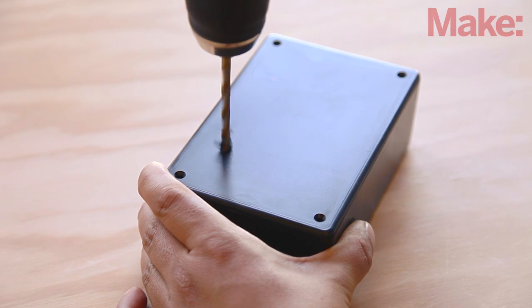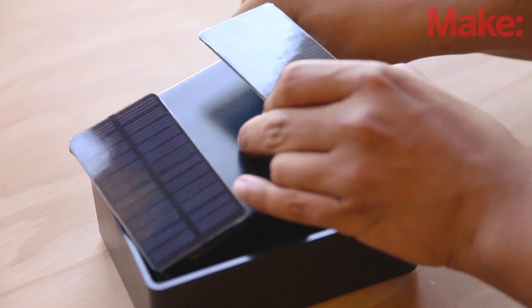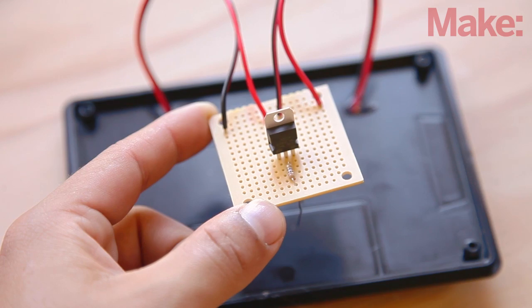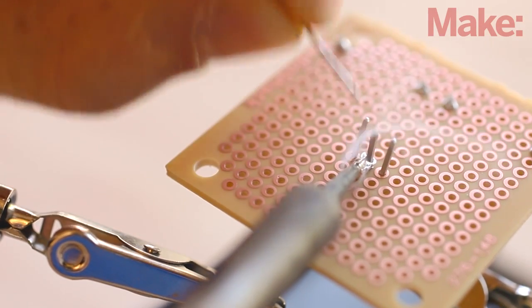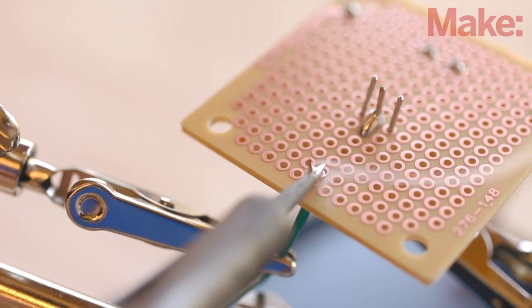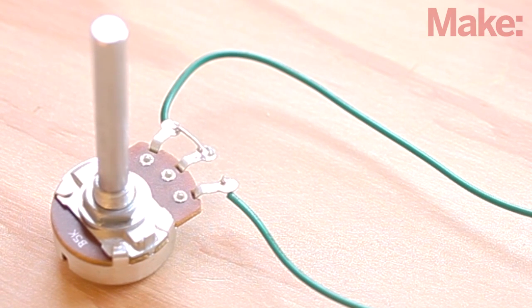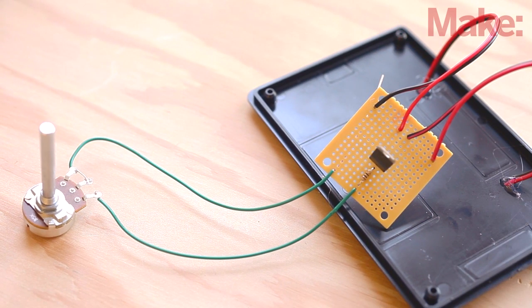Start the project by drilling two holes in the enclosure lid and feeding the wires for the solar panels through them. Then secure the panels with hot glue. Now we can solder the two wires from each solar panel to a piece of prototyping board, or PERF board, as shown. Insert the voltage regulator into the center of the board and then solder the 10 ohm resistor to the voltage output pin. Run a jumper wire from the other end of the resistor to one side of one of the potentiometers. Then connect the wiper terminal and the remaining terminal together using one end of a jumper wire. Strip about two inches of insulation from the other end of this jumper wire and return it to the corner of the board.